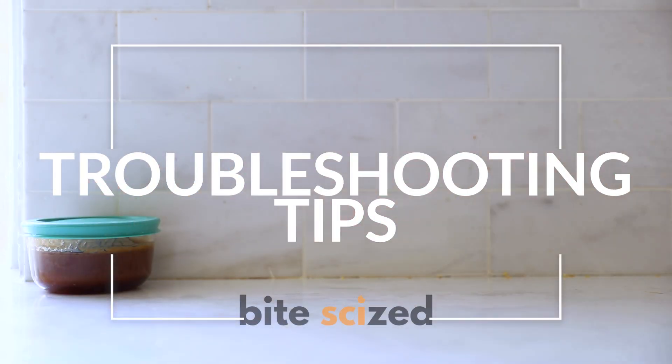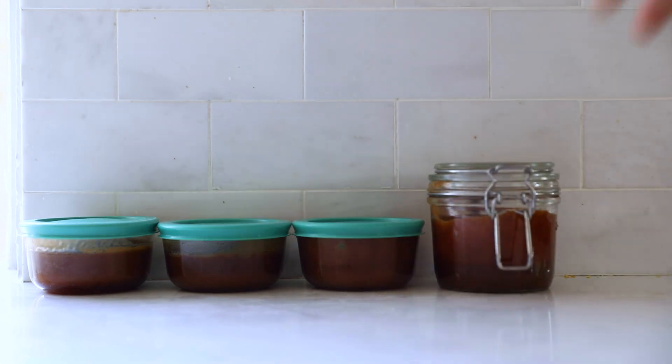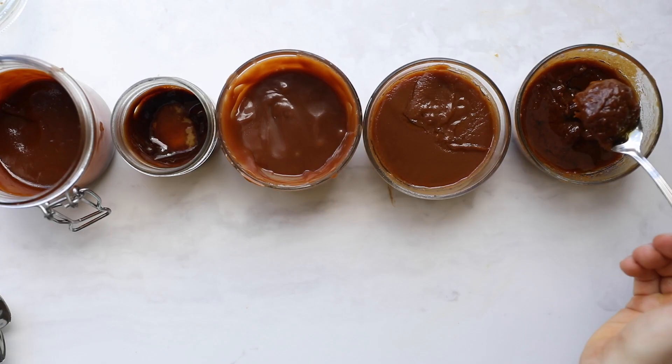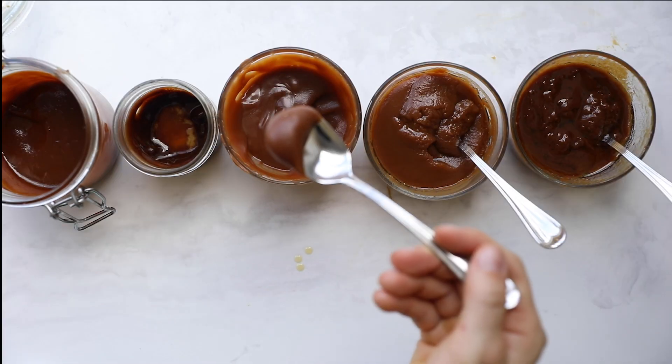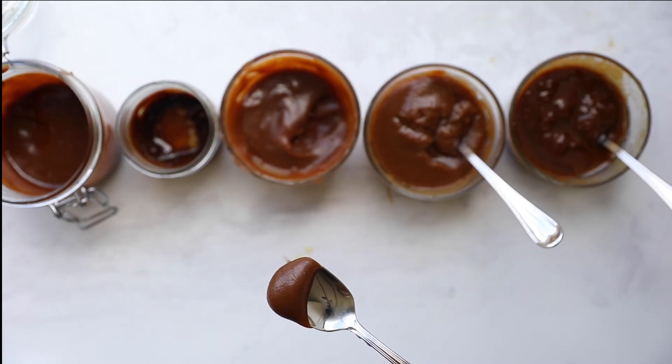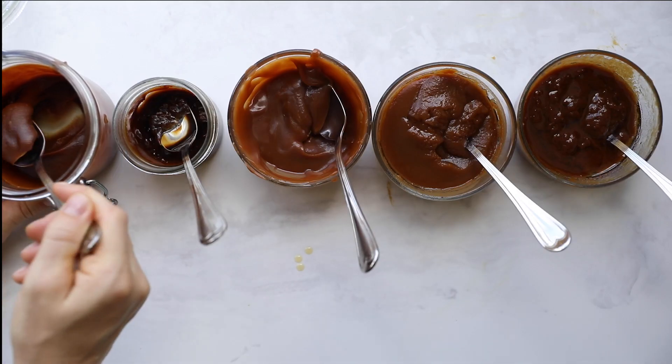We went through a ton of trials, so we want to share all the tips we learned the somewhat hard way so you can learn in an easier way — although you'll probably need to do a trial or two as well. That's just part of the process.